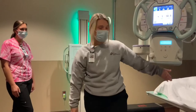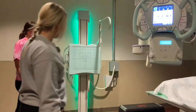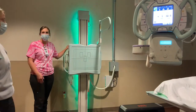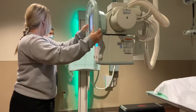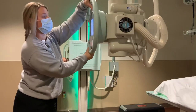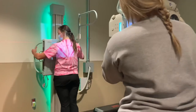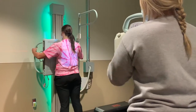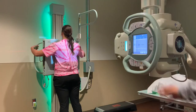Some patients might have to lay on the bed to get their x-ray taken. And some patients, like Miranda's going to do, stand up to get their picture taken. We're just going to move this tube here and flip it over to the side. Miranda's going to stand right there and she'll get her picture taken.